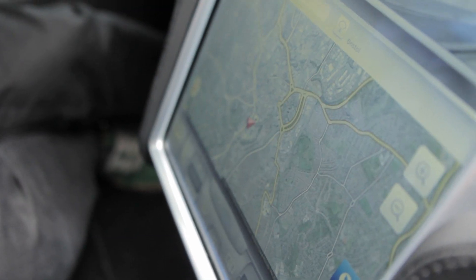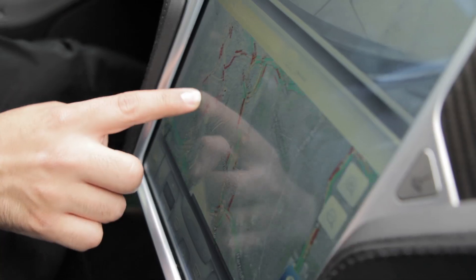The inside of the Model S is very different to your standard car. The first thing you notice is this massive screen in the central console. Right now I've got the rear boot camera showing what's behind us, alongside the sat nav — which is essentially just a straight rip of Google Maps.